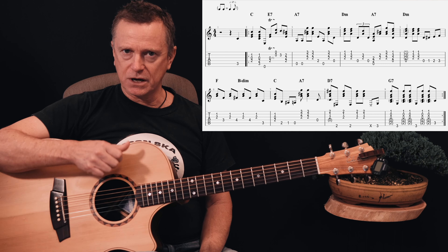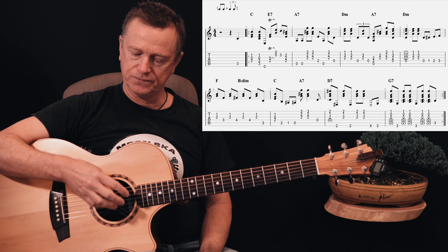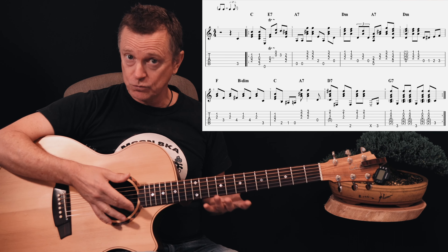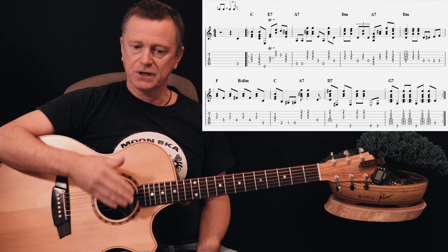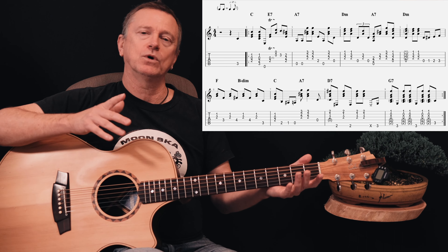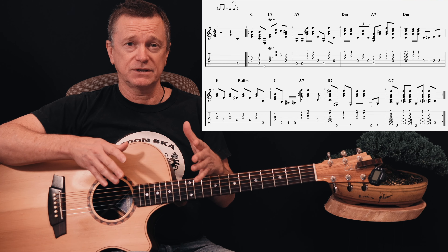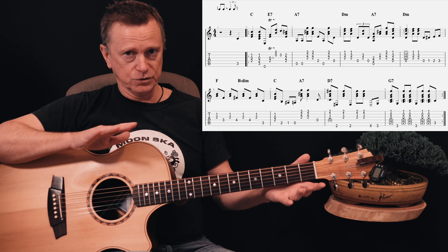Now as far as this picking goes, it's a bit of a claw hammer technique, which basically means that your thumb is taking your bass notes, your fingers are taking rhythm or chord notes alternating with your thumb — and sometimes at the same time as your thumb. Probably the best way to explain this is to play it very, very slowly according to this tab.